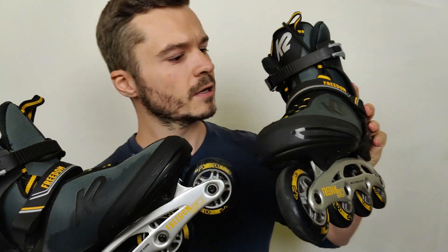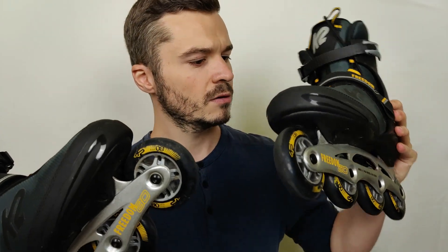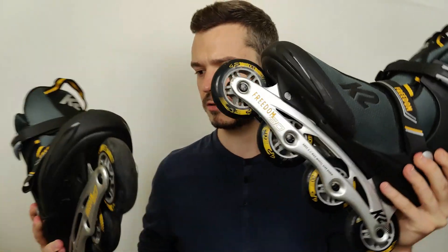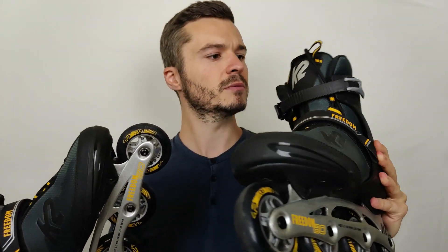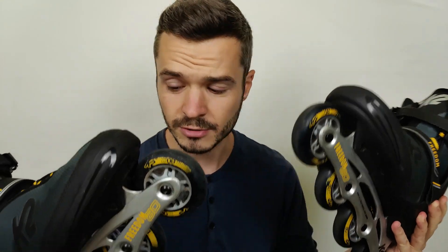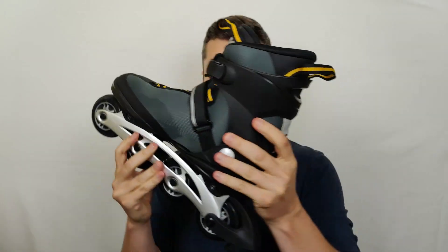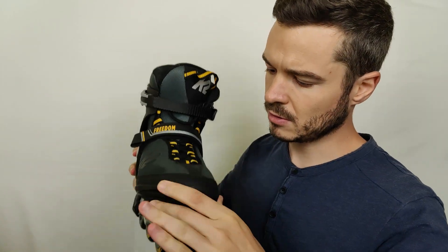Today I got this pair of skates — rollerblades or inline skates. Let's see what we got here and start the inspection.